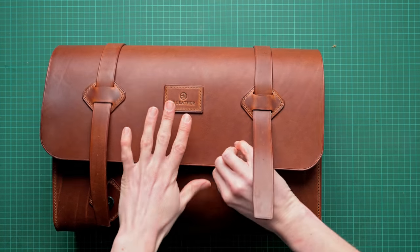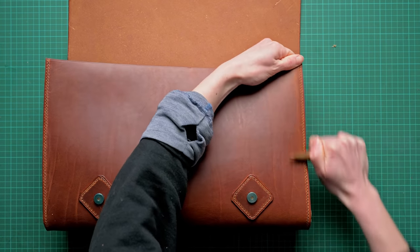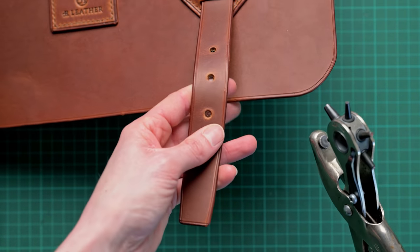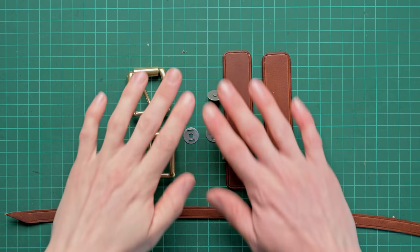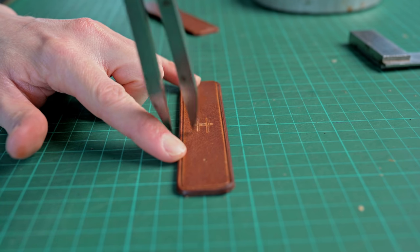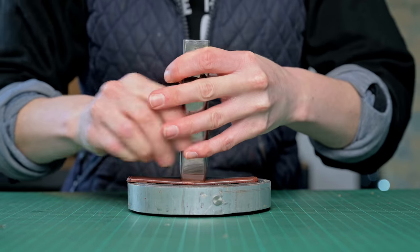Hopefully your bag is now looking a little bit like this, and using our wooden burnisher we're going to flatten the stitches on the main bag. Then we can punch the holes in our straps and put the bag to one side whilst we make our buckle shapes. We're going to start by marking out the centre for our crew punch and then drawing on a couple of tram lines just to make sure we get that nice and central on the strap. Once you're happy with your tram lines you can punch the crew all the way through and do that on both pieces.